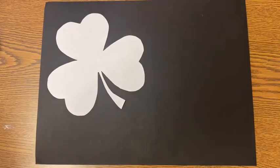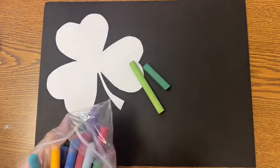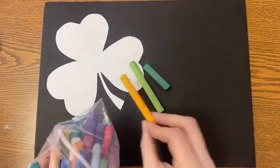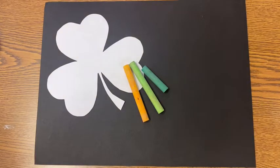Since we're sticking with the St. Patrick's Day theme, you will want light green, dark green, and maybe even a golden yellow chalk pastel. But you could always switch it up into a different color combination if you like.